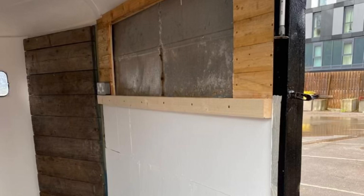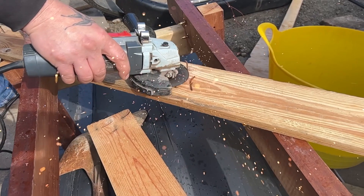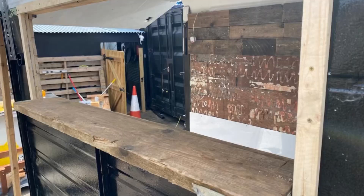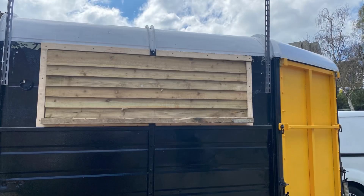Once the plyboard was up we got it painted and we started creating the space for the hatch. John's cut the hatch in the side, added a shelf and added the hatch. A nice quality finish.